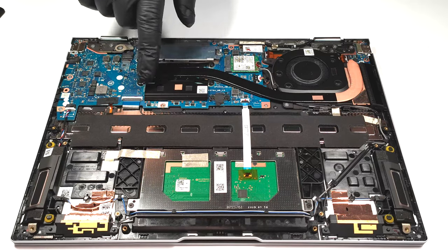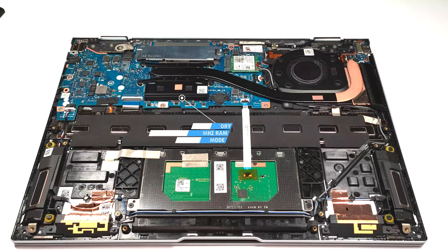The memory here is soldered and you get up to 16GB of LPDDR5 4800MHz RAM in dual-channel mode.